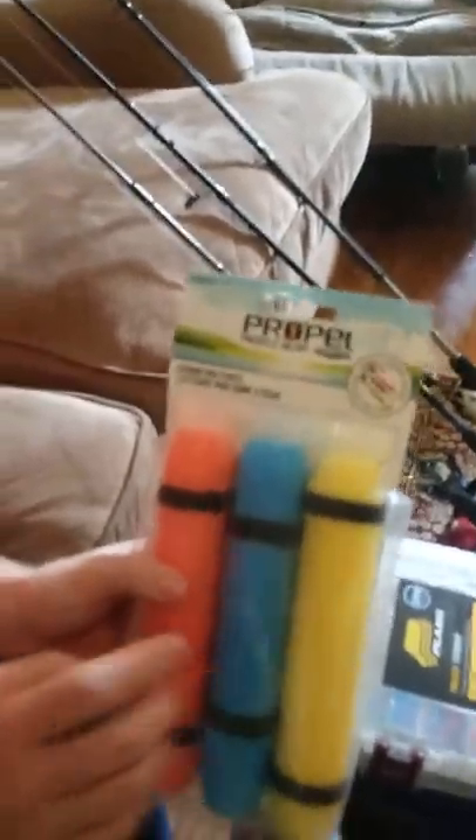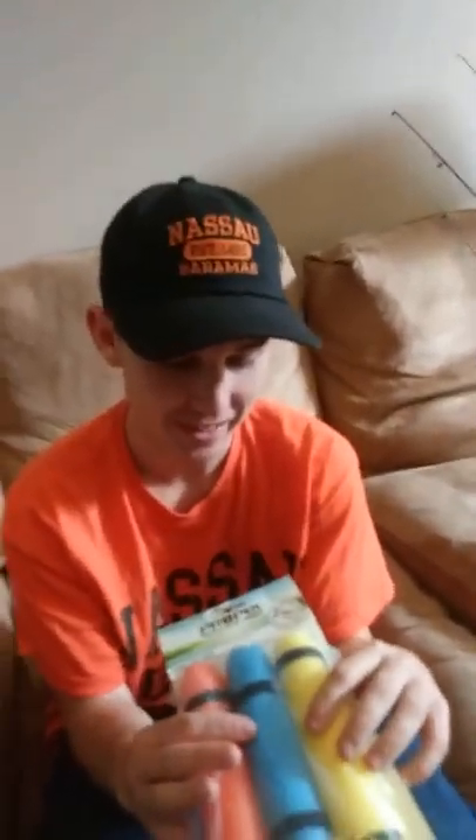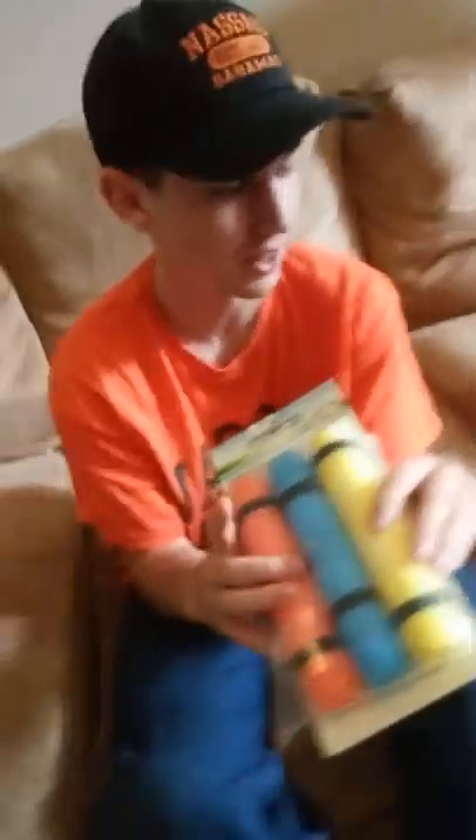Next up are rod floats. These things are great — they keep your rods from sinking into deep water so you don't have to go dive in and grab them. You thread them onto your rods, and whenever a rod goes in the water it'll just sit on top instead of sinking all the way down.